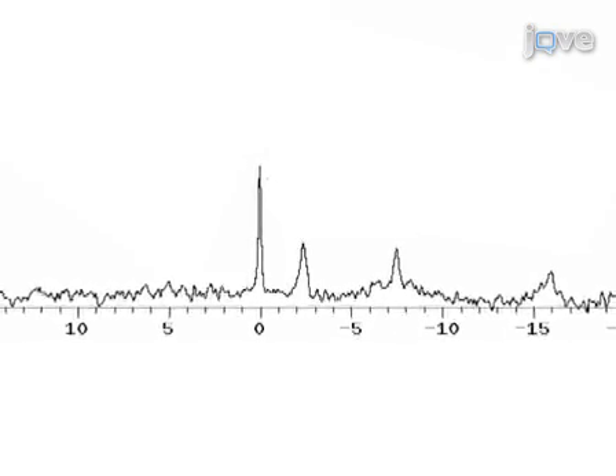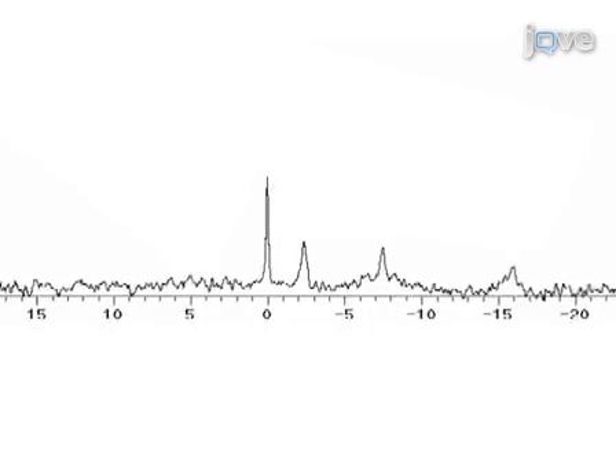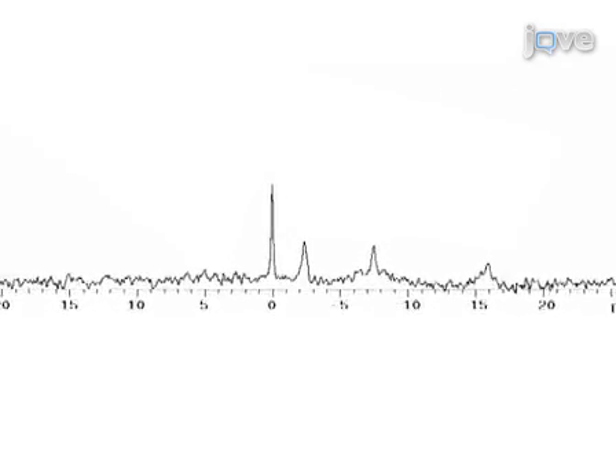Results were obtained that show cardiac function and energetics based on the LV pressure waves and P31 NMR spectroscopy.